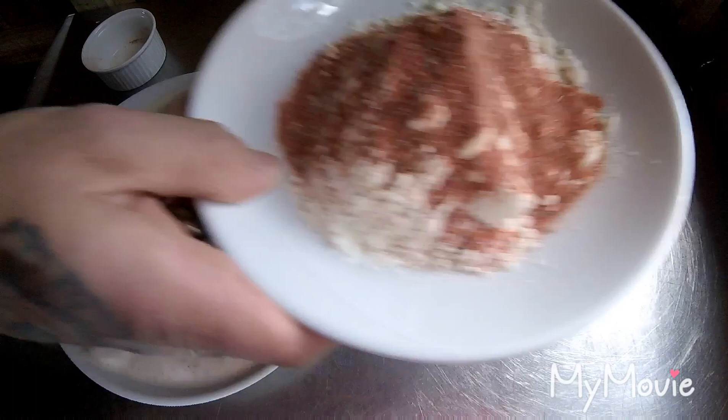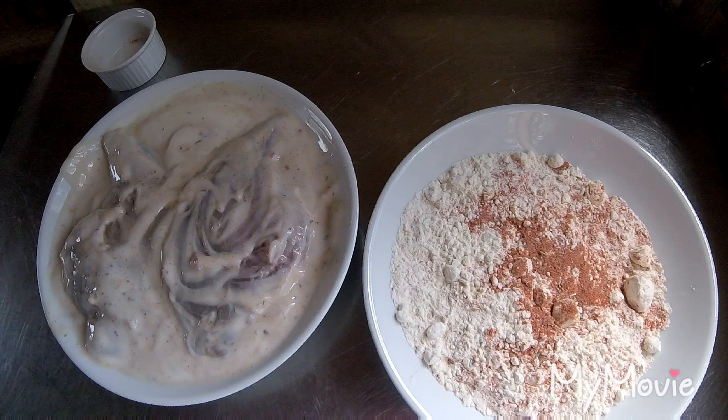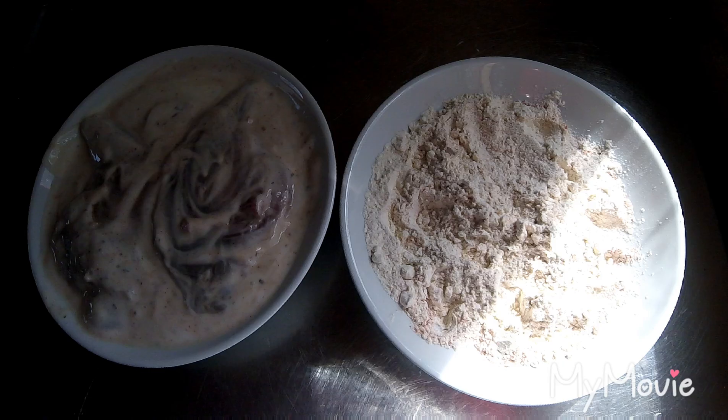This is my flour — what we're going to dunk it in to season it up. It's quite an easy recipe this one. I'm going to get the fryer on and get this underway.